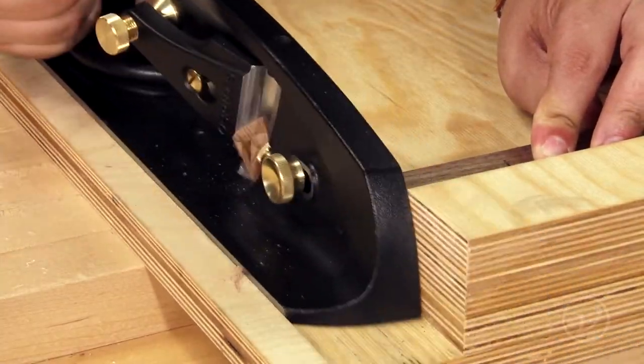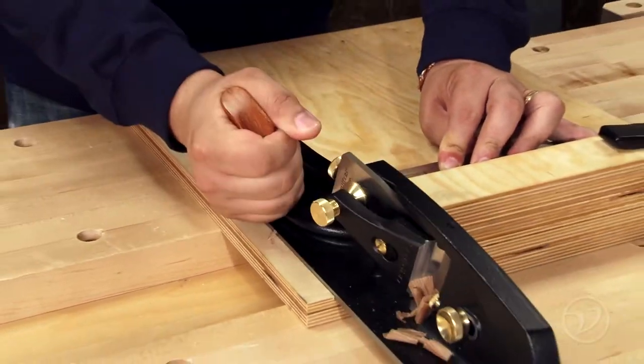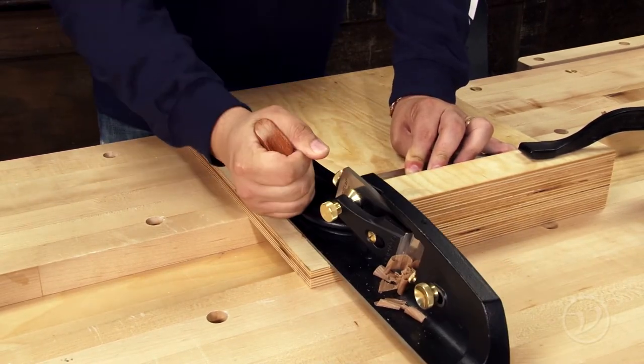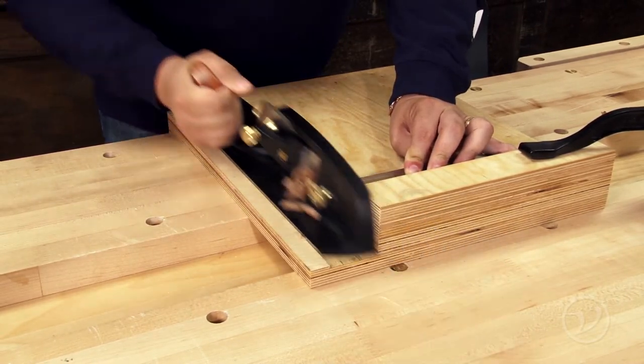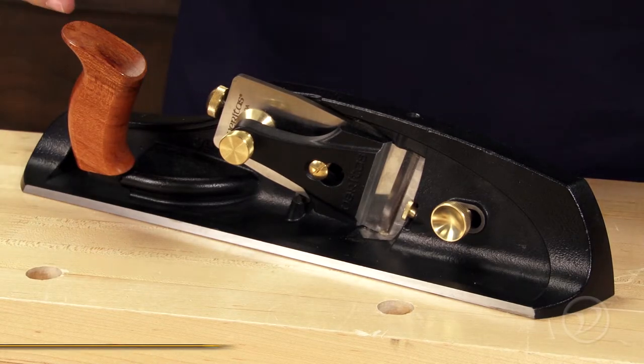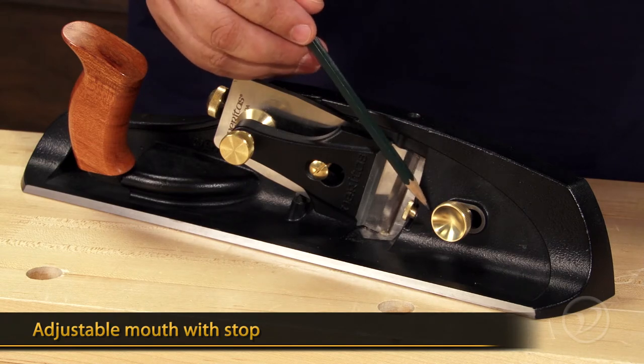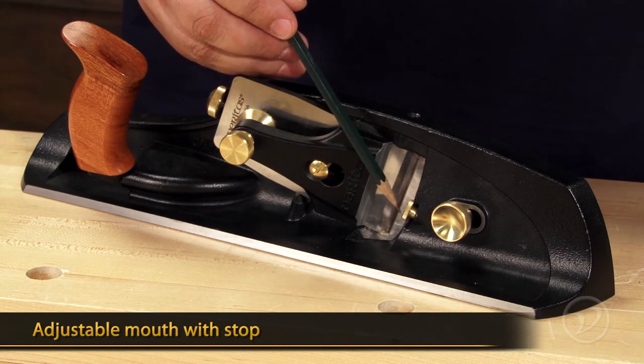Being able to precisely trim components to length is an important skill in woodworking. The Veritas shooting plane is a robust plane that makes short work of trimming end grain. Like most Veritas planes, there is a Norris-style adjuster that adjusts the blade. There's also a mouth that opens and closes with a stop that makes sure that you don't slam the toe into a freshly sharpened blade.